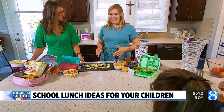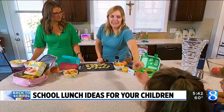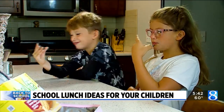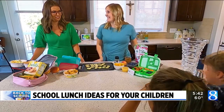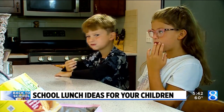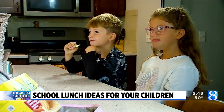Sometimes kids don't like a lot of produce — it's pretty common. One thing you can do with zucchini or cucumber is put a fun seasoning on it. Brady, I want you to try that too, because he is my 'what produce can I get you to eat' kid. If you add a seasoning ahead of time, especially one with a little salt, it draws out the water from the vegetable and adds flavor. He went back for bite number two — that's a good sign!